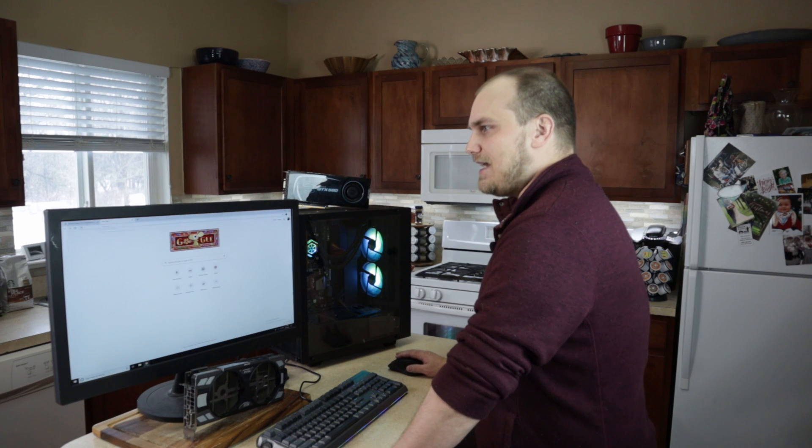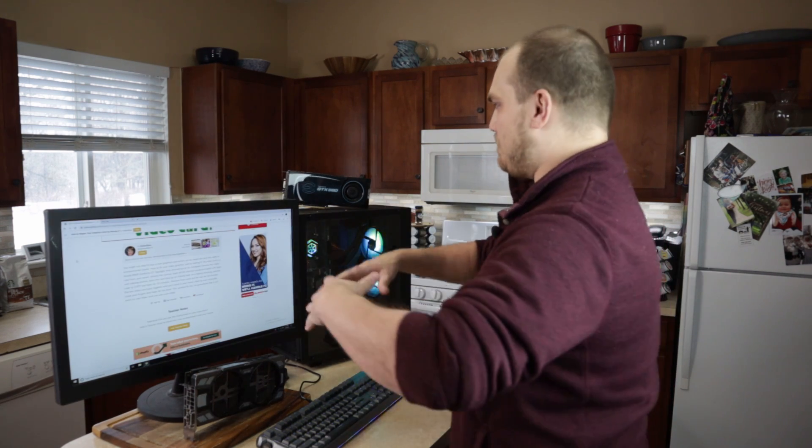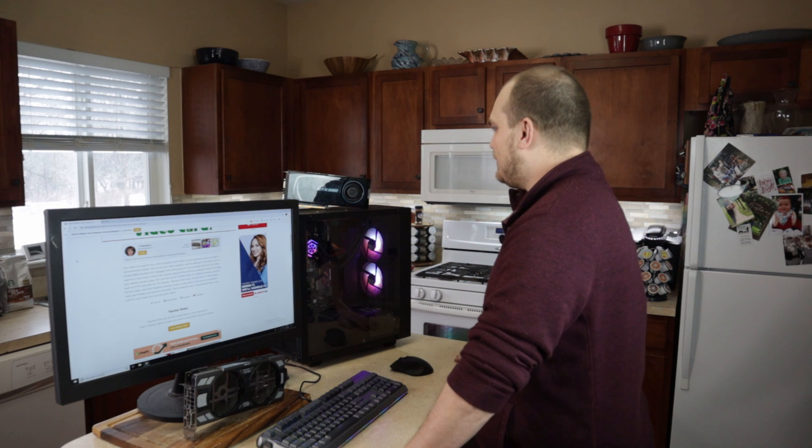Many of you guys have said sometimes you can bake GPUs and make them work. And I was like, sounds far-fetched. But what do I got to lose at this point? You guys said it, and the Internet says it. So that's what we're going to try to do — bake both these cards and hopefully one of them comes back to life.